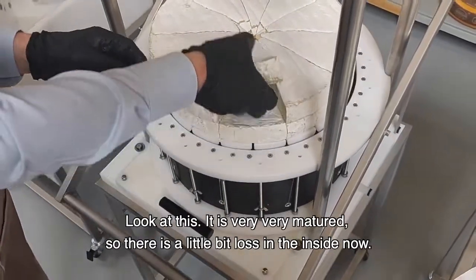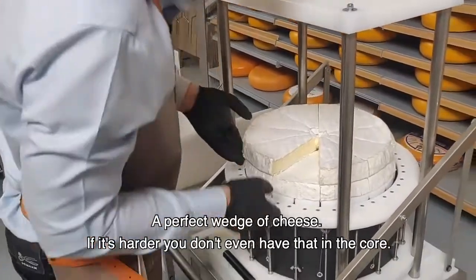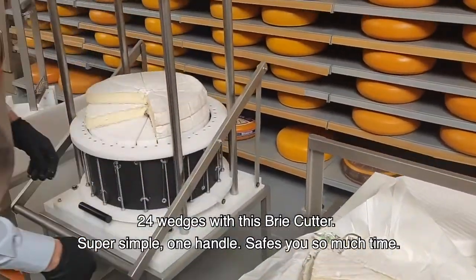Look at this. Now, it's very, very matured, so you have a little bit of loss inside. A perfect wedge of cheese. If it's harder, you don't even have that. 24 wedges with this brie cutter.